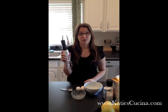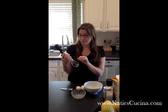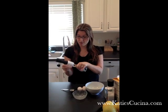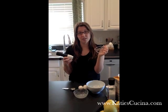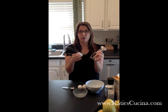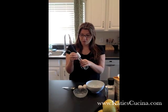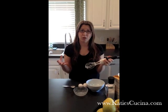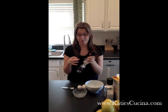First you'll need your OXO Good Grips Egg Beater. It's amazing, it's one of a kind. You can pull it apart and detach it. This portion is dishwasher safe so you don't have to worry about scrubbing in each of the grooves. You just click it into place and you turn it and it beats your eggs, it can beat whipped cream, anything that can be light and fluffy.